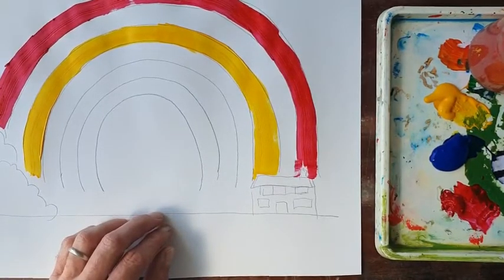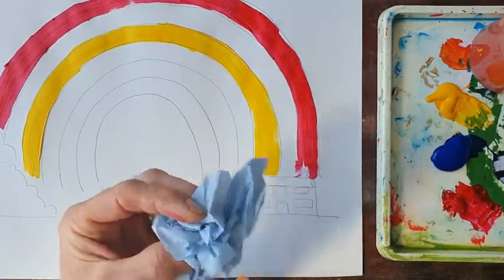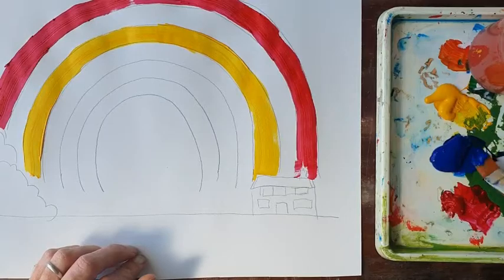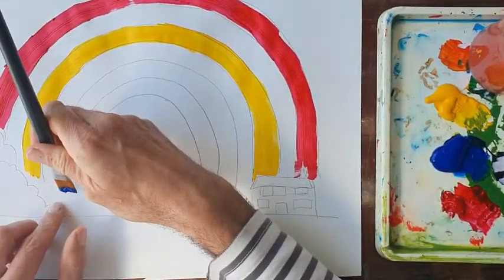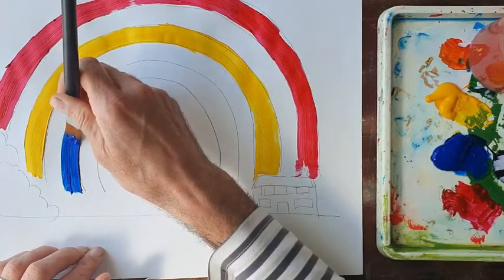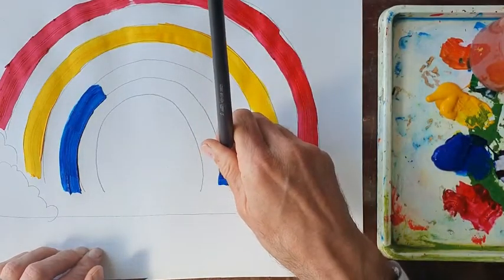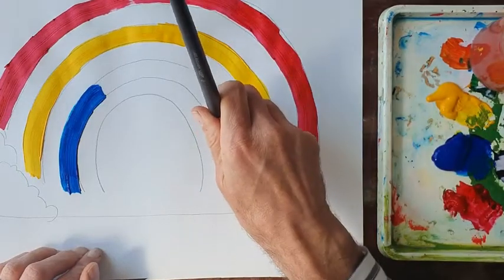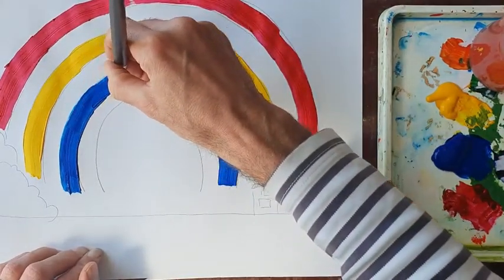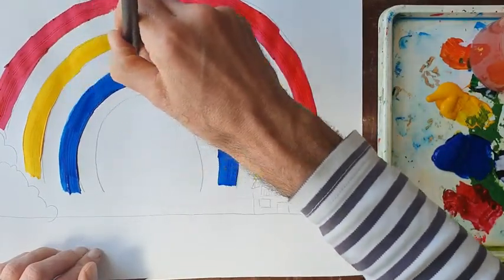I'm cleaning the brush again because I want to keep it nice, clean and dry so the colours stay lovely and pure. Now I'm going into the blue — leaving a gap on the rainbow and filling in the next arch. So it's red, white gap, yellow, white gap, blue. This is our third primary colour. I've now got all three primary colours on the page.